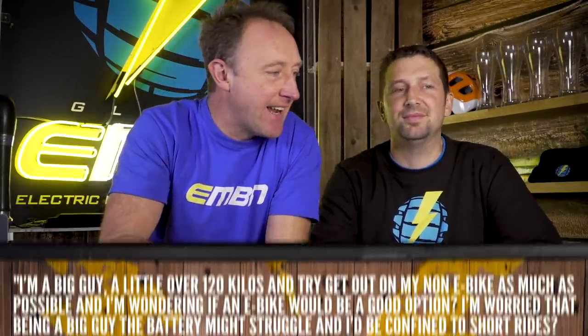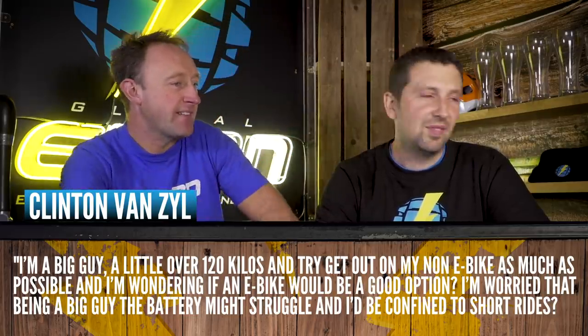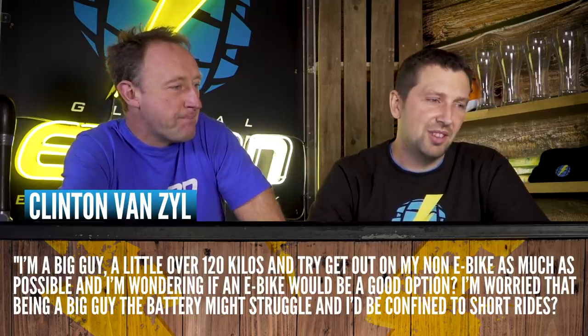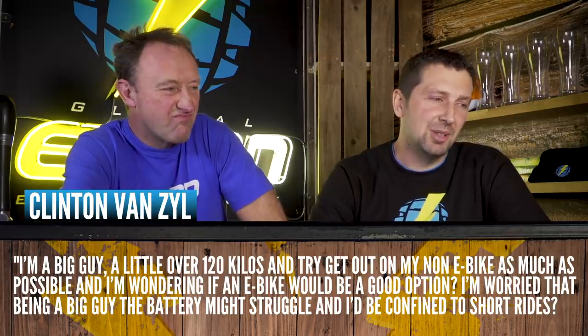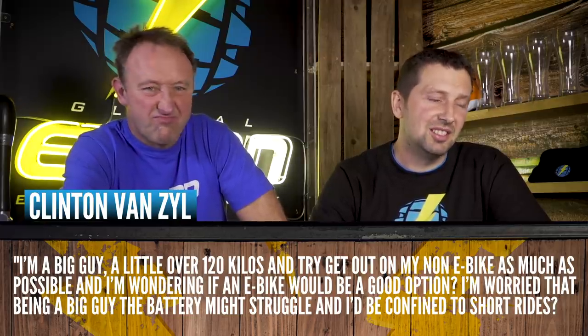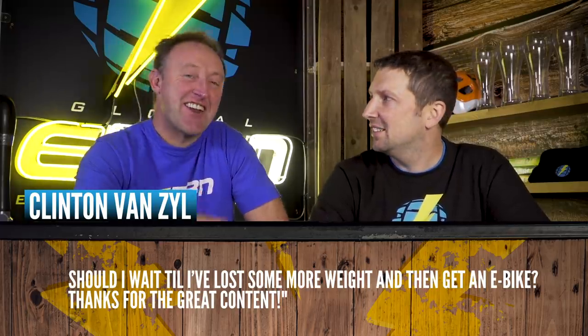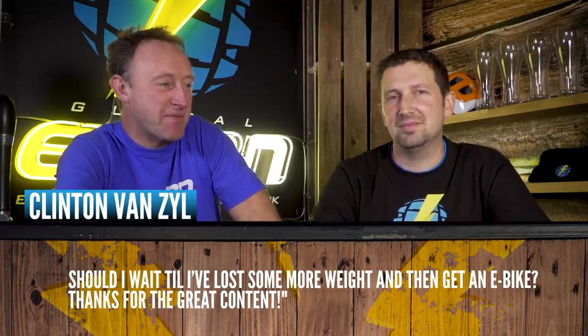Clinton Van Zyl says: I'm a big guy, a little over 120 kilos. I try to get out on my non-e-bike as much as possible and I'm wondering if an e-bike would be a good option. I'm worried the battery might struggle and I'll be confined to short rides. Should I wait until I've lost some weight? Clinton, just get on with it — go and buy it. Get out there and have a good time. The battery won't really struggle, though there will be some difference depending on terrain and fitness.